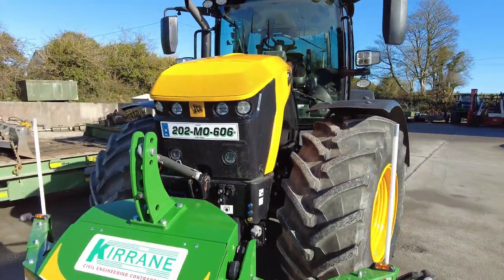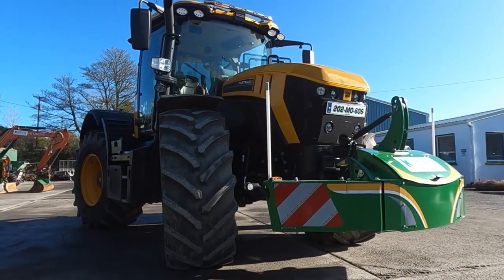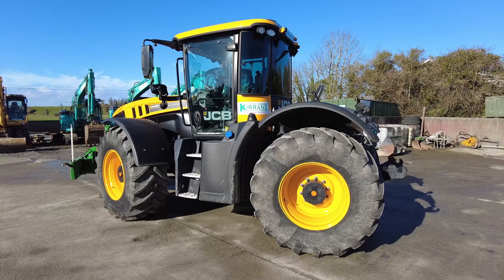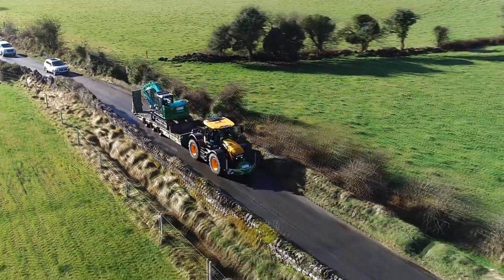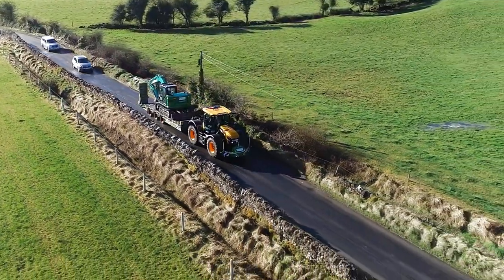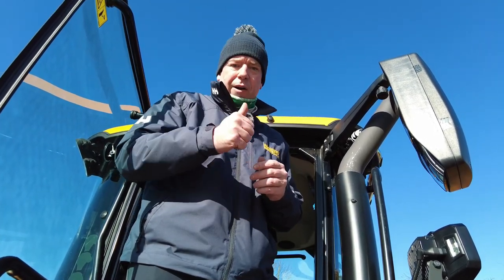The JCB 4220 Fast Track is the Swiss Army knife of tractors. It can do practically anything — whether you want to go do a bit of mowing, a bit of ploughing, or of course if you want to move your Cabellico excavator from one job site to the next, this tractor is built for it. It's a fantastic machine and it is probably one of the best utility tools you're going to have. Strongly recommended.